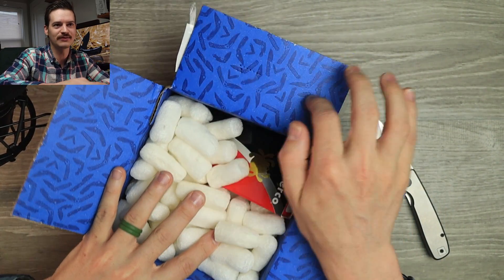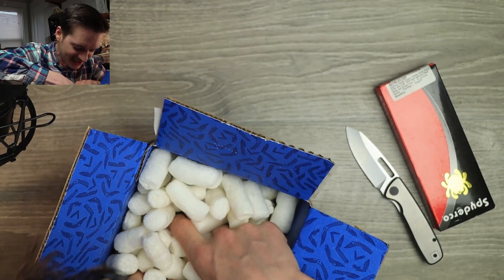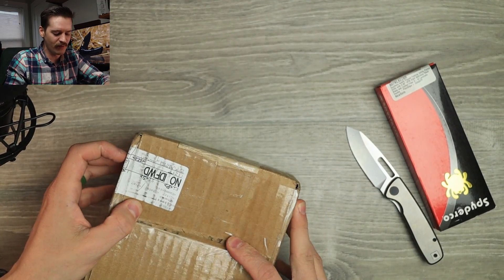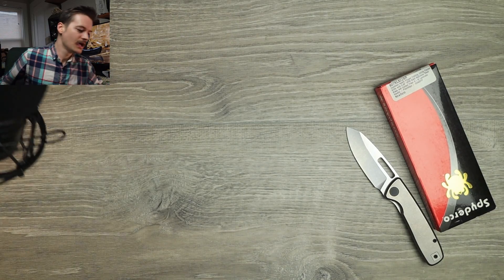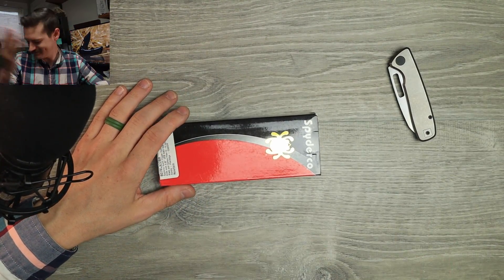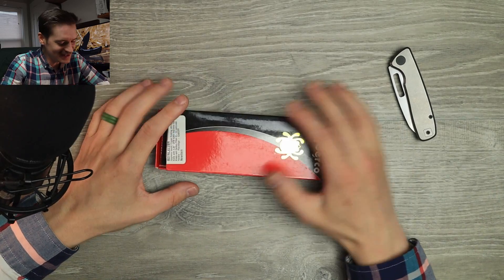It's a Blade HQ box with a fancy liner and a Spyderco — a Spyderco what? Oh, I know what it is! Is there anything else in here, any other notes? Just a box of nuts. Anyway, hell yeah — it's a Spyderco from a viewer, thank you, this is way too kind.